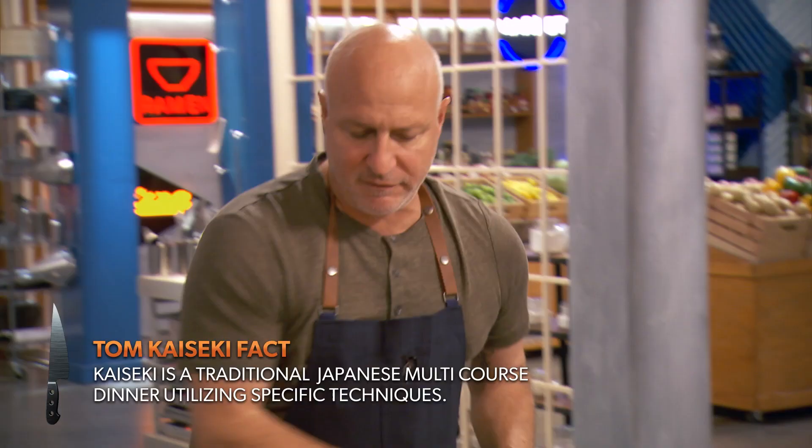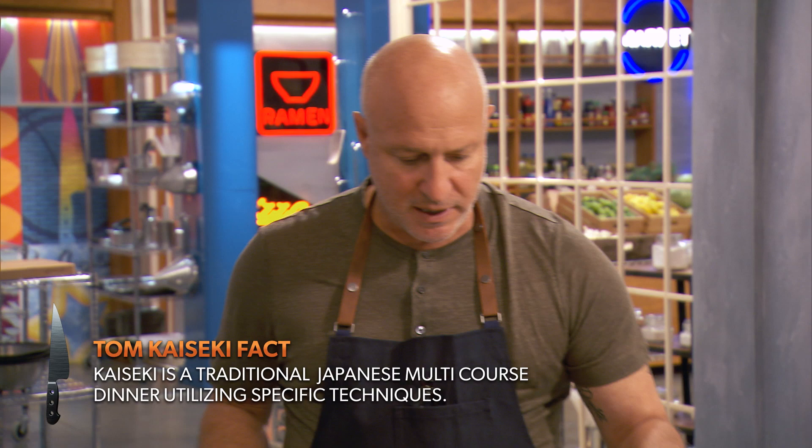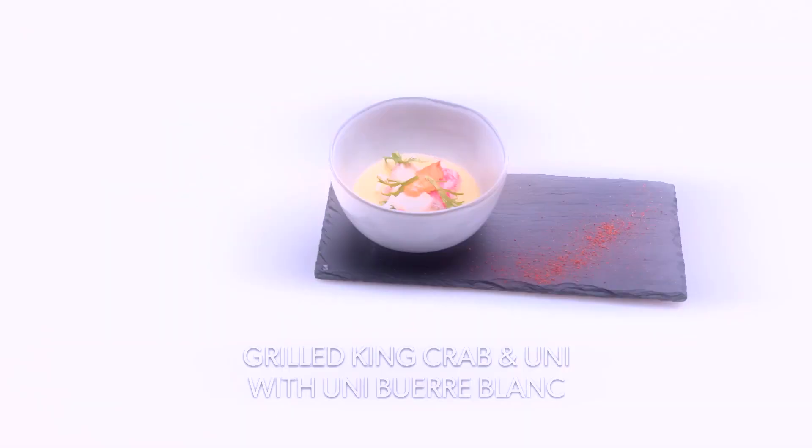I've been to Japan a couple times. I love Japanese food, but I'm not a Japanese chef, so I take those Japanese ingredients and use them the way I would cook. That's kind of what I'm doing here.